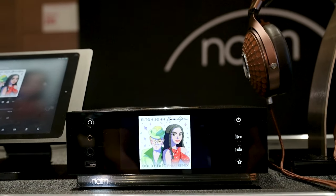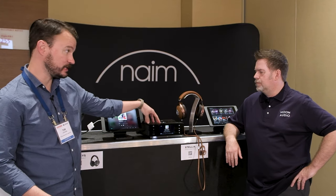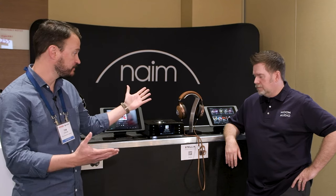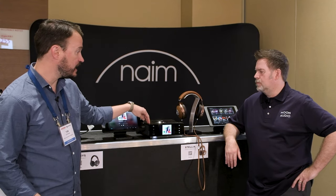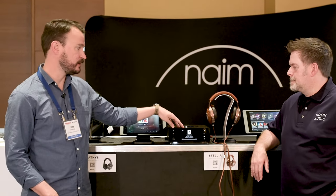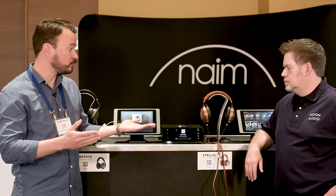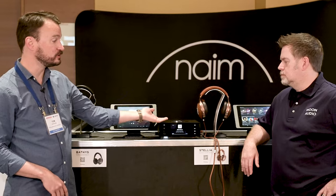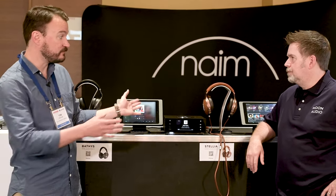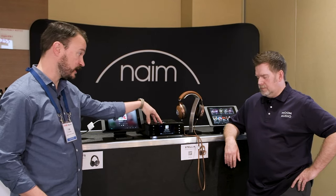The Unity Atom Headphone Edition — that HE designation indicates it's a little different from the standard Unity. The Unity Atom is a 40-watt-per-channel integrated amp on this half-chassis design, with all the functionality of other Unity pieces: built-in streamer, ability to connect with other pieces around the house using the Naim app. But what they did with the Headphone Edition is they pulled out the 40-watt-per-channel integrated amp and in its place put in an elevated, higher-performing headphone amplifier.